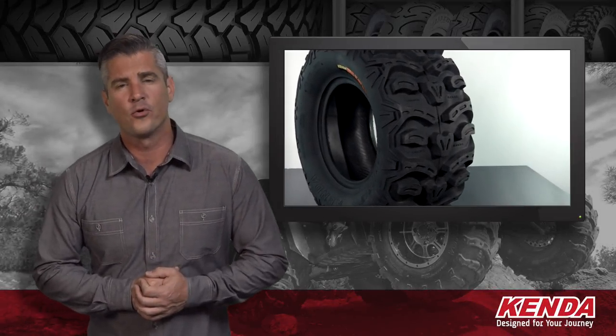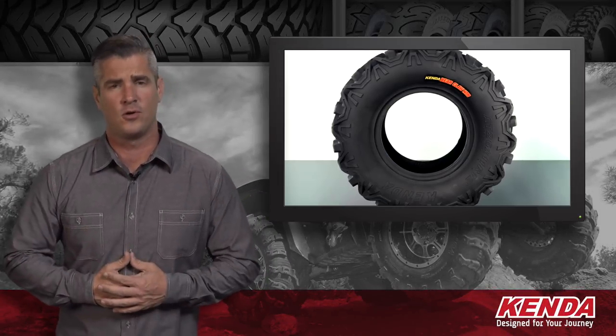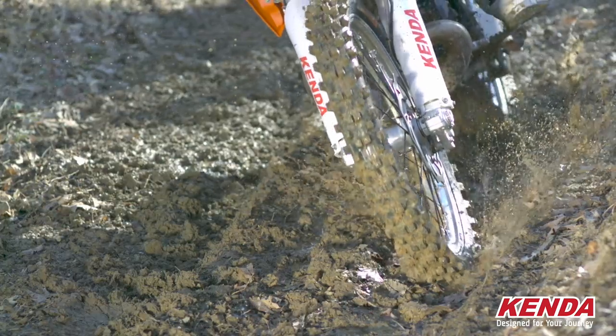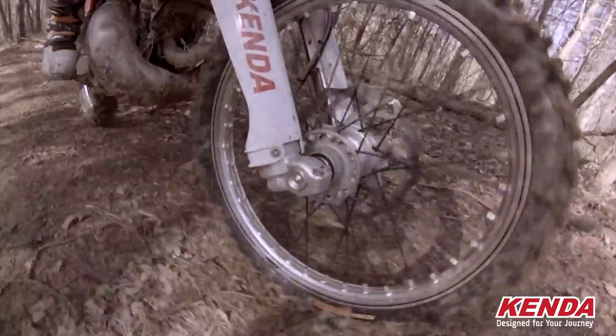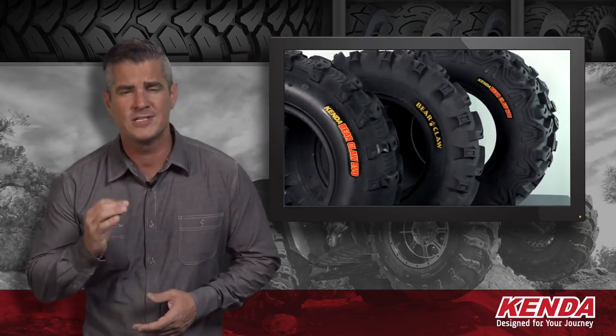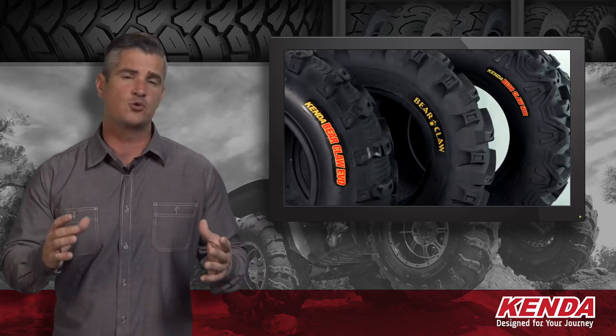On the road, on the trail, or the track, you can count on Kenda quality because Kenda was designed for your journey. Kenda tires were engineered for performance and value across a wide range of interests and applications.